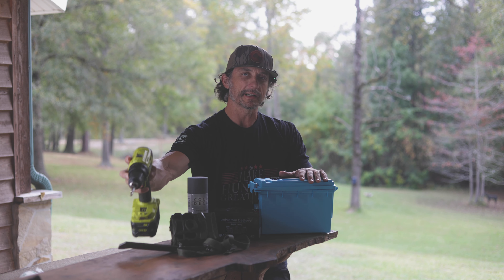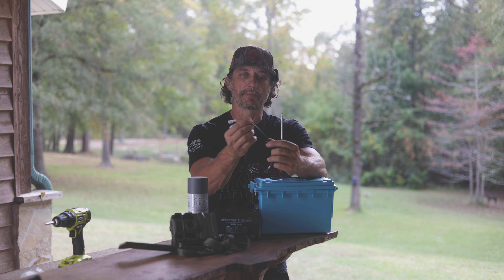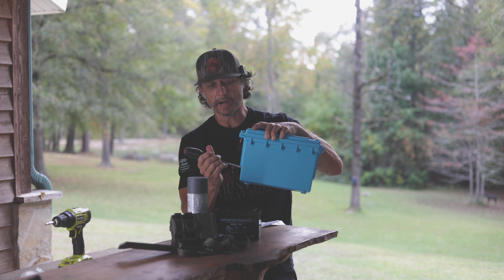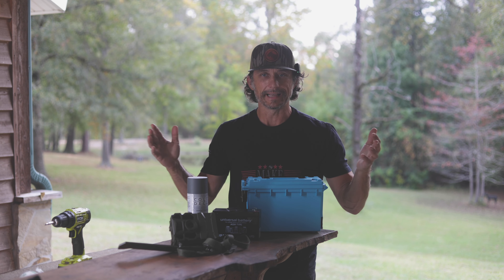You possibly need a drill - you don't necessarily need a drill. I think I'm going to use this Phillips head screwdriver just to poke a hole the size of this cord through this box. Then we'll run the shoe goop, seal it all up, and I'll show you guys with it plugged up to the camera. That's it - I'm not going to bore you guys, let's get to work.